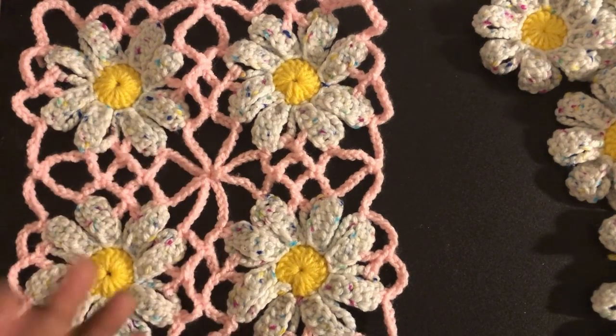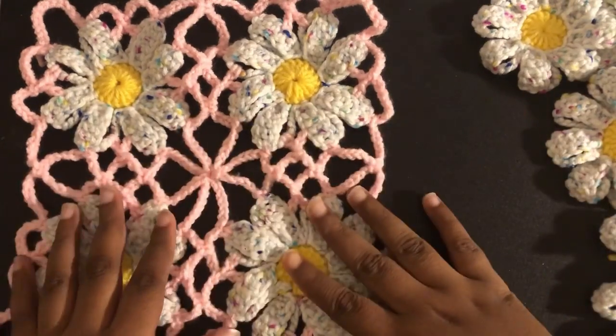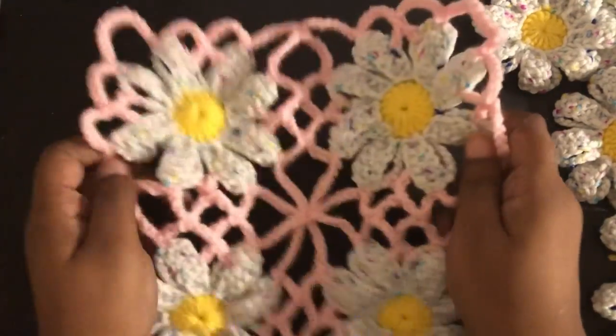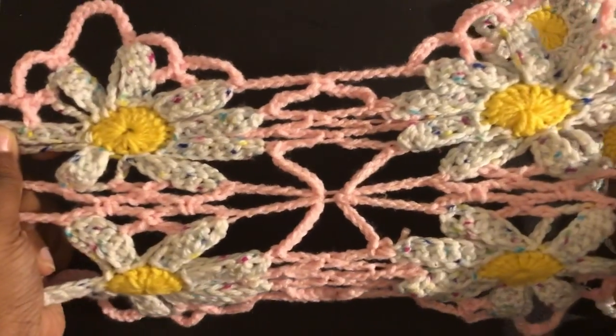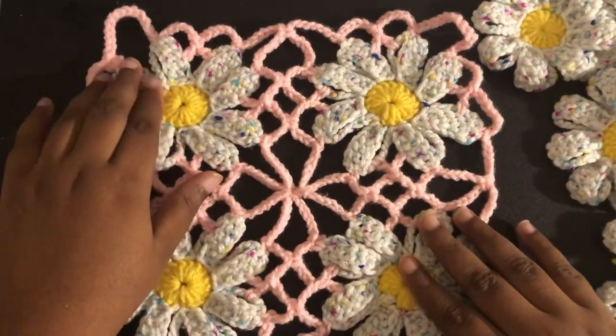Two rows of 8 equals 16. The reason we're only doing this in one continuous thing and only using 16 is because by being chained, it has stretch to it. So it should be a one-size-fits-most outfit.